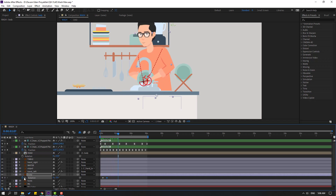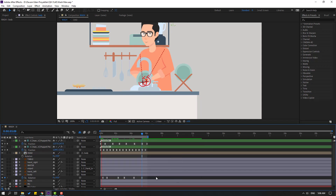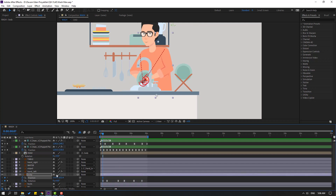Select the body and press R for rotation. Go to the target frame, make a rotation keyframe, go to 5 frames and change the rotation. Go to 5 frames again, make another rotation keyframe, go forward and change rotation. Go to 5 frames again, make a keyframe, go to the end and set rotation back to zero. Select all keyframes and apply Easy Ease.